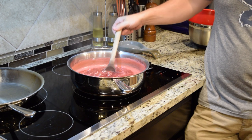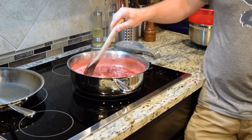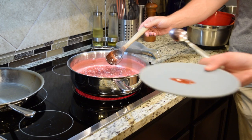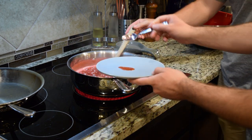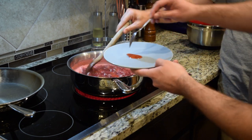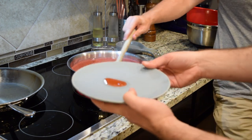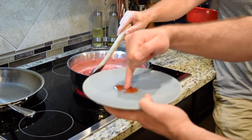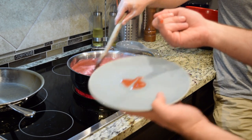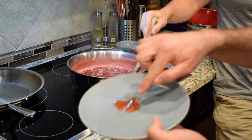We're very close to our 10-minute mark. We're going to test and see if we are starting to get the viscosity — that's your word of the day — that we want. Our test is to put a little bit on this plate that has been in the freezer. It's very cold, it's very hot — it's going to go in the freezer for a minute. We'll come back and drag the spoon through it and see if it stays separated. That will tell us if we have the development we want.